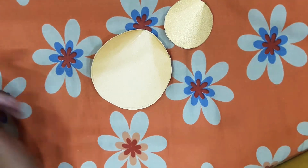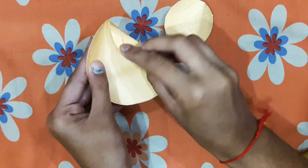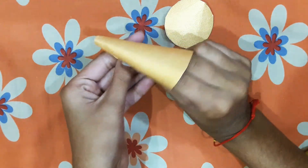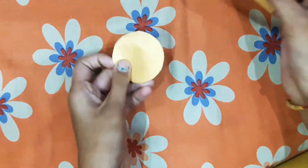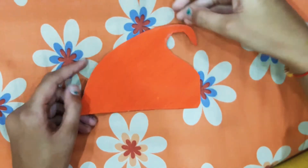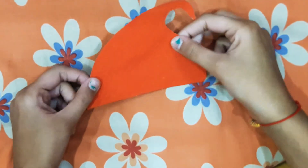From these two circles we have to make a bell. Now paste it and make the same bell with the other set as well. One more thing — from the red wedding card we have to make this type of a cap.